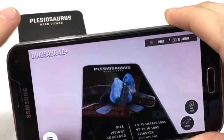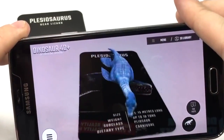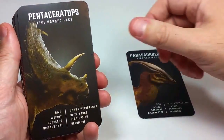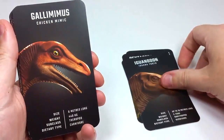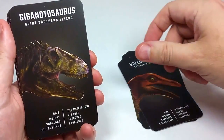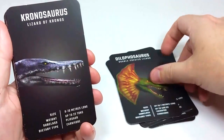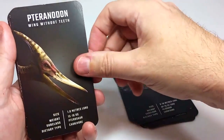The final component of the set consists of 20 different Augmented Reality cards. 19 of them have different dinosaurs on them, and one is basically a getting-started card that includes your bundled serial number so you can connect it up with the app. You can use these cards with your smartphone to see the dinosaurs do all kinds of cool things, and you can use them either with the Virtual Reality headset or separately.